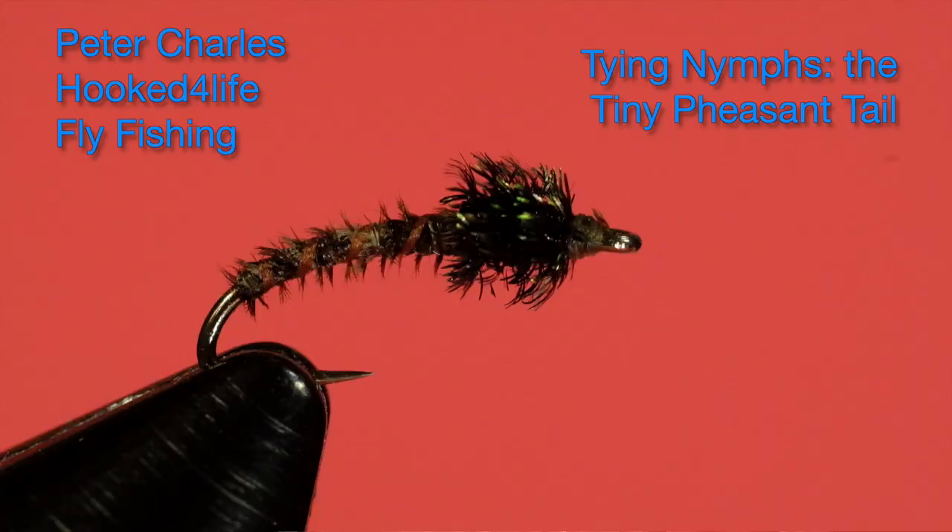Hi, Peter Charles here from 2 Live Fly Fishing and today we're going to tie a tiny pheasant tail nymph.